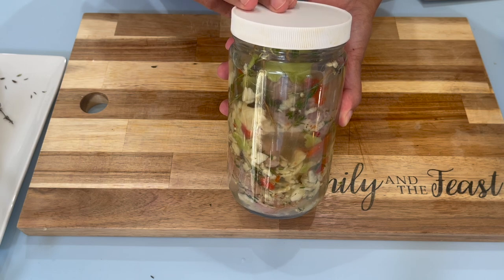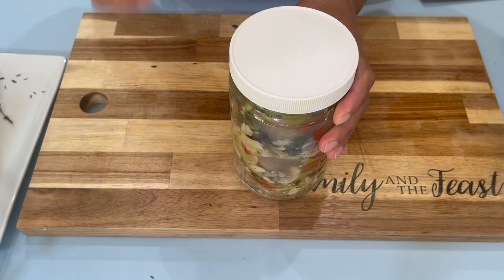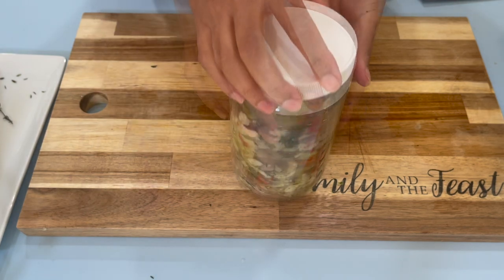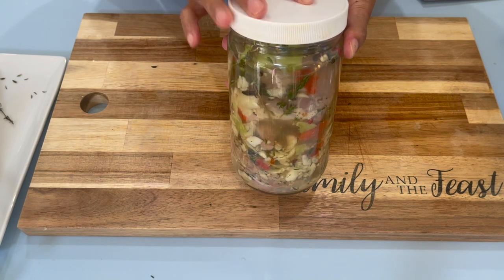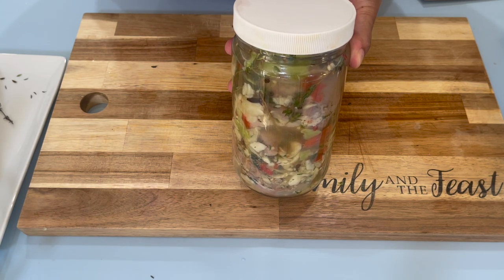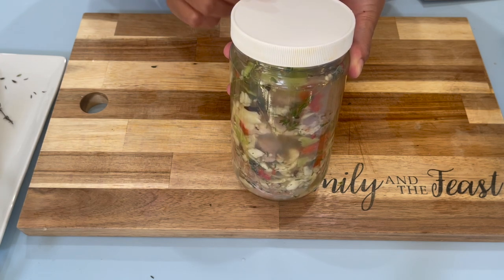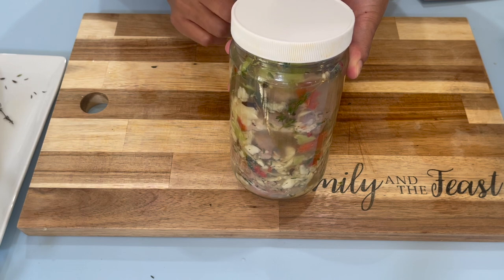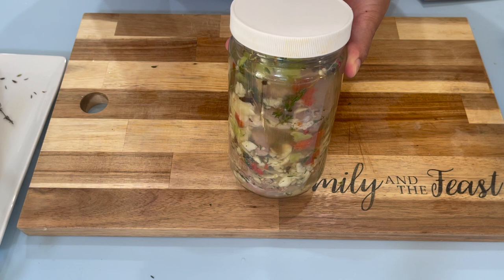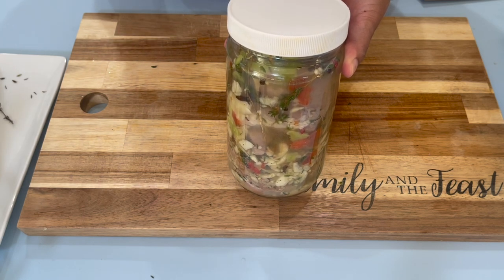Now that we have everything in the jar, we're going to cover it. You want to make sure that you cover it really tight — no air should be getting into or coming out of the jar. I'm going to place it on my counter and leave it there to sit for about three days before I can start using it. If you're scared to leave this out on the counter, you can put it in your fridge, but you will need to pickle it for about seven days in the fridge.